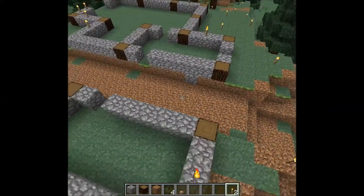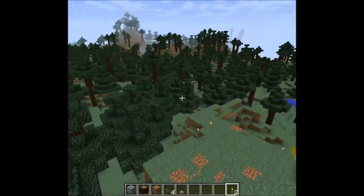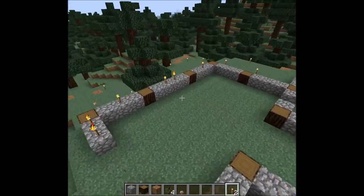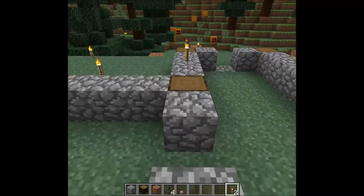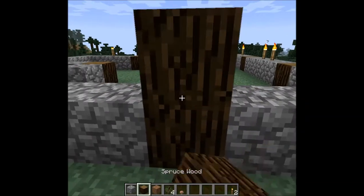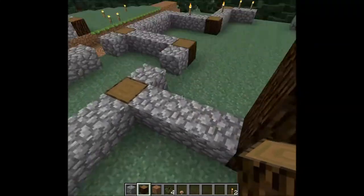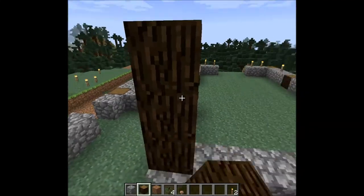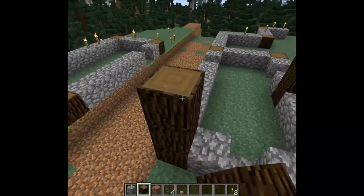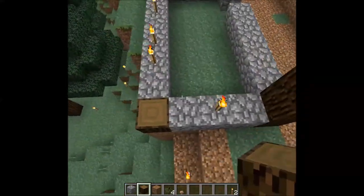We have the actual footprint of the house done in cobblestone and in spruce. We're in a spruce forest so might as well use the materials that are handy. We're only using the cobblestone for the base — the first block on the wall — because what we're going to do is carry the log pillars upwards and add a little bit of clay which we're going to use for this particular build.